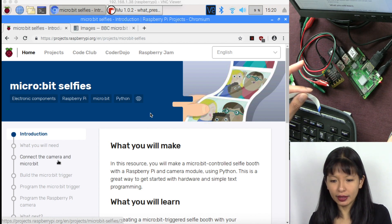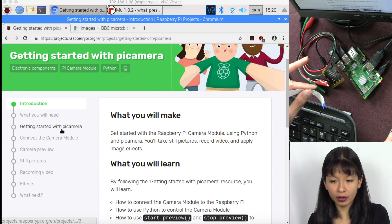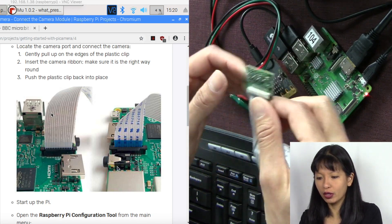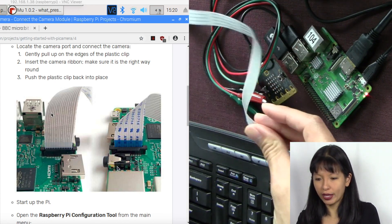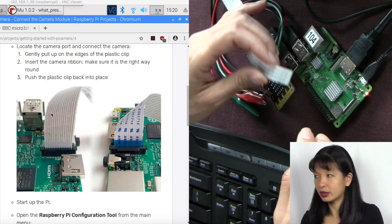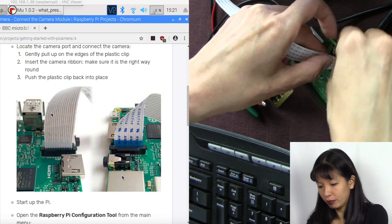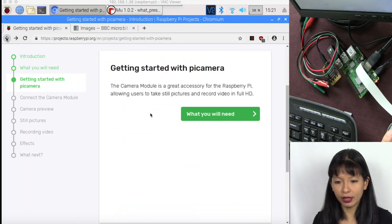To connect the camera, I'm following the micro:bit selfies tutorial. Under 'Getting Started with the Raspberry Pi Camera' and 'Connect the Camera Module,' there's a helpful image from raspberry.org showing how to connect the ribbon cable. For the camera, you want the blue side on the back and the contacts facing the camera. For the Raspberry Pi, you want the blue side facing the output jack and the contacts facing the HDMI cables. Pull up on the black connector, insert the ribbon cable between the black connector and white plastic, then push down on both ends.